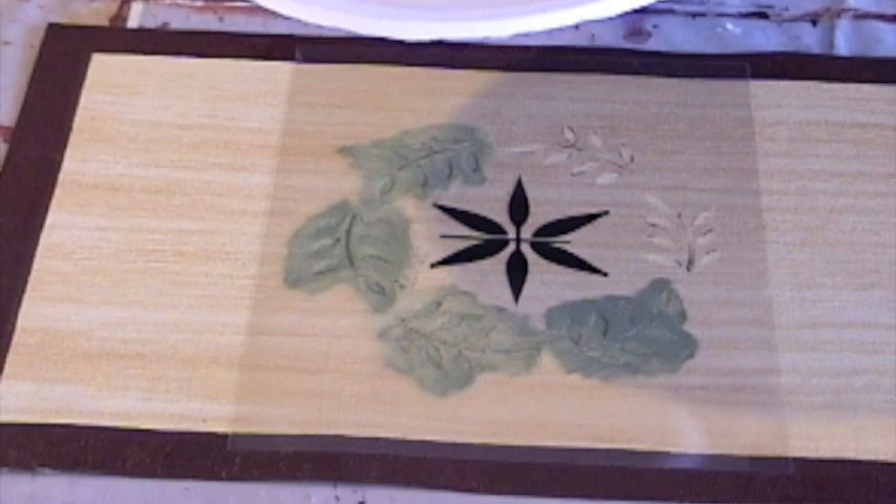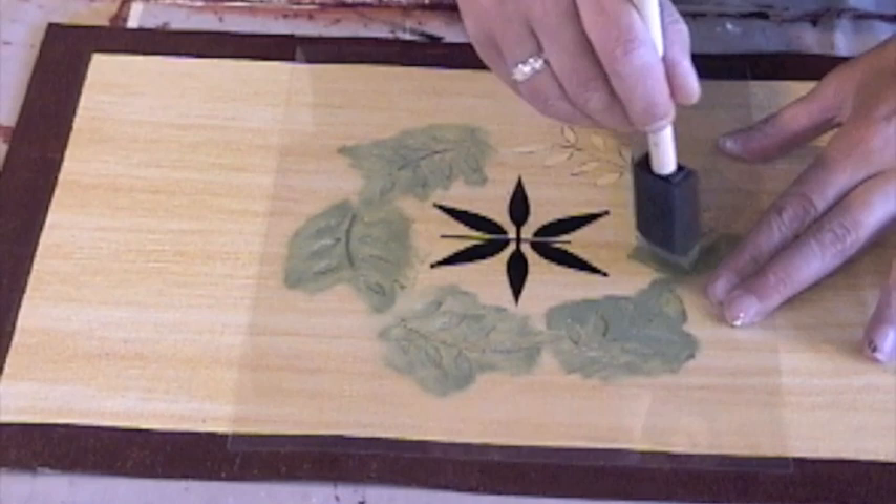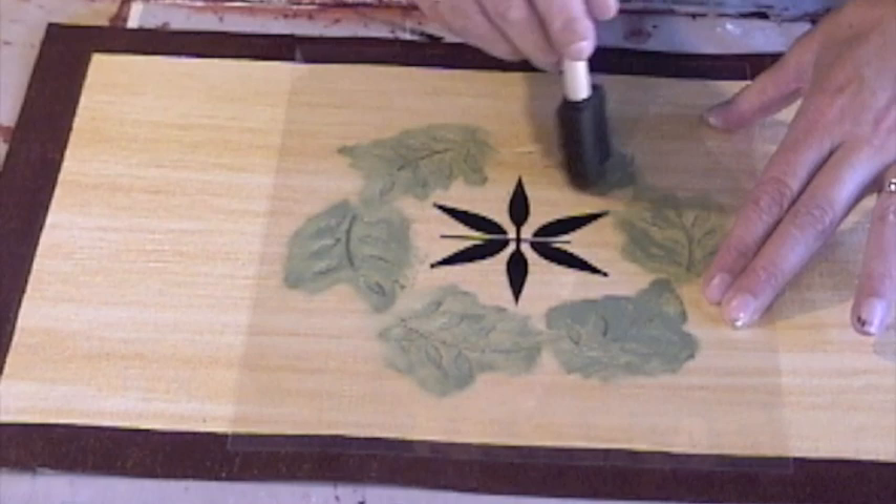I check periodically to make sure that the stencil is looking the way I like, and again drying the brush off before I apply it. If I'm doing a set of four placemats, I will do all four at once so that they all look the same. That way I can use the same brush and the same stencil without having to clean them in between.